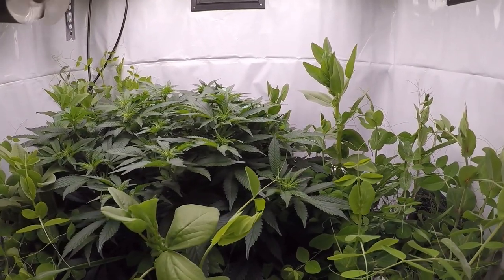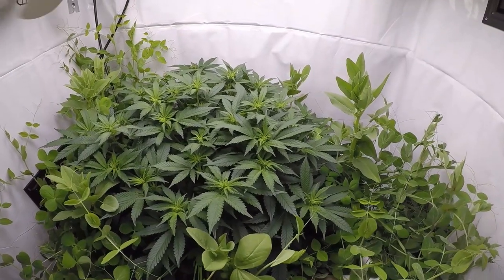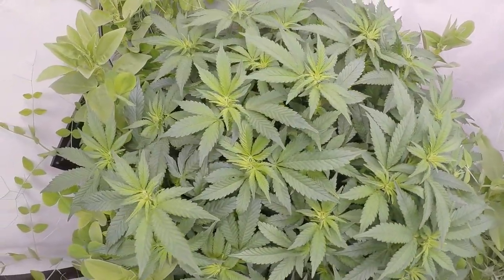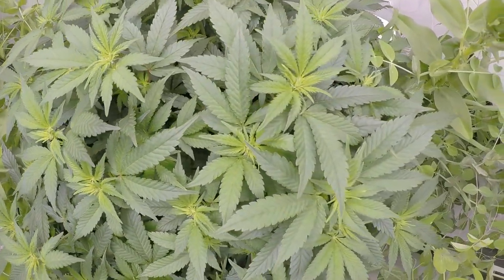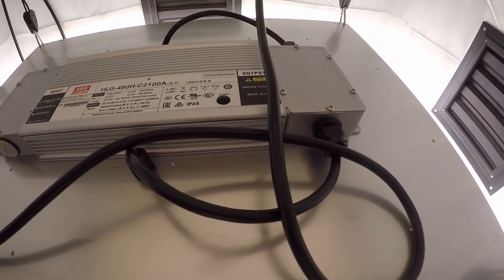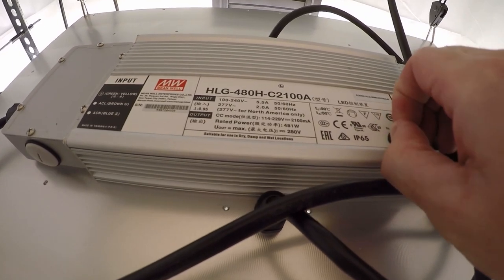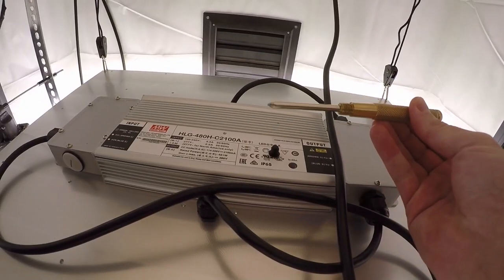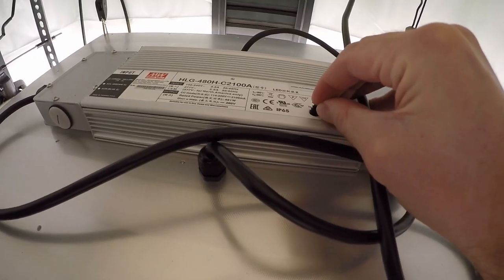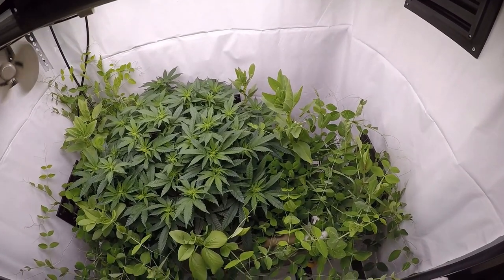All driven by the beautiful HLG 550 - check out theurbanfarmer.com and pick one up for yourself. Moving right along, this is our first week of flower, about seven days completed. We're running about 10.5 hours on and 13.5 hours off for the flower cycle; during veg it was 16 hours on and 8 hours off. Now it's time to increase the wattage. HLG makes it easy - there's a small rubber plug in a hole in the driver with a tiny screw inside. Grab your smallest screwdriver and rotate it clockwise or counterclockwise to dim or increase the wattage. We're bringing it up to about 350 watts, where it was at about 275 watts during the vegetative period.